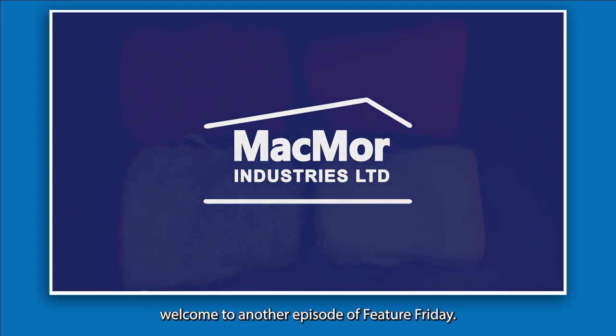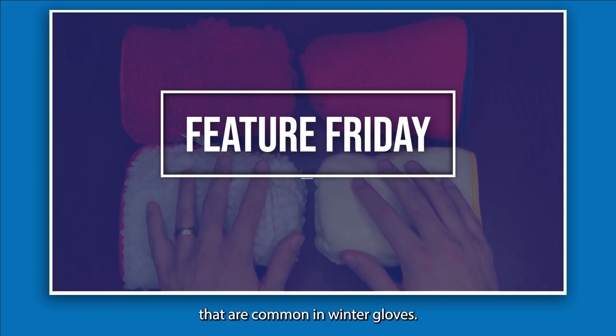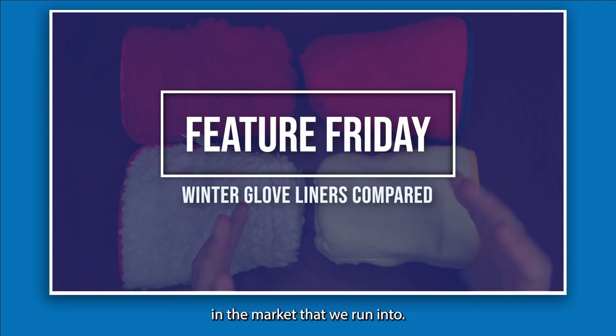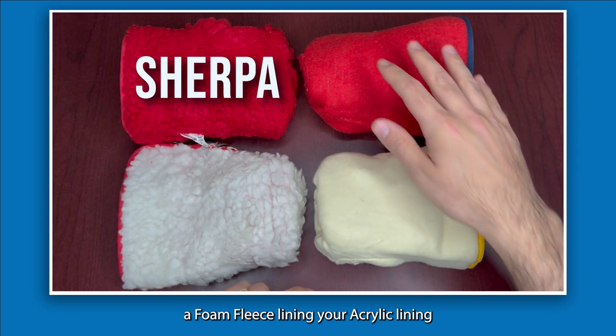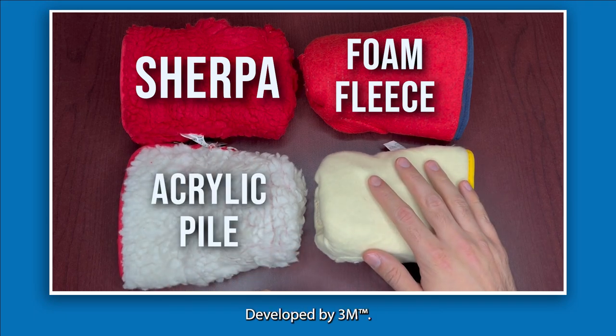Hi everybody and welcome to another episode of Feature Friday. Today we're going to be talking about a winter related subject — the different types of linings that are common in winter gloves. The main ones we're going to focus on are the most common ones in the market: a Sherpa lining, a foam fleece lining, an acrylic pile lining, and the Thinsulate lining developed by 3M.